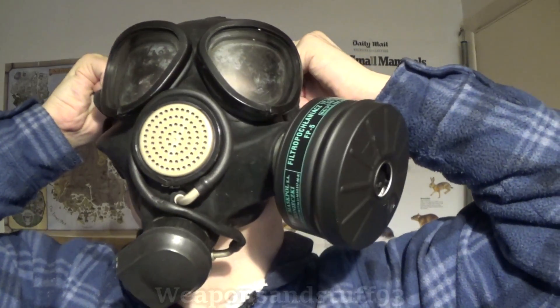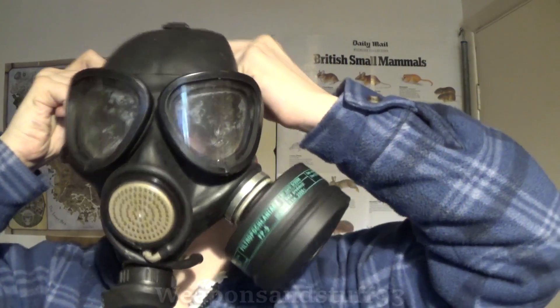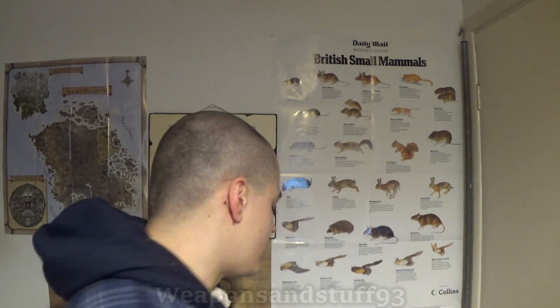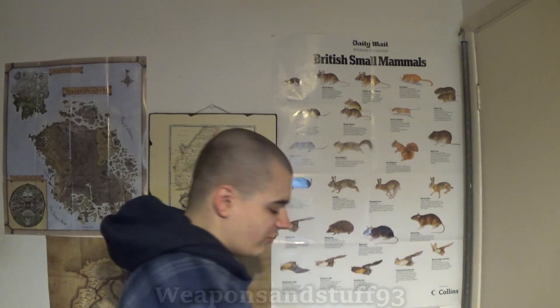Let me get that back off. I can immediately smell banana oil again. So yes, regarding the question of does it work on various masks - yes. I have tried this filter now for definite on a GP5, a PMK1, and the Czech CM3. I'm sure I've also tested it on a PMG1 in a different video. The older Polish filters worked fine on those masks, and if the older Polish ones work, then these will work - because it's the same thread.